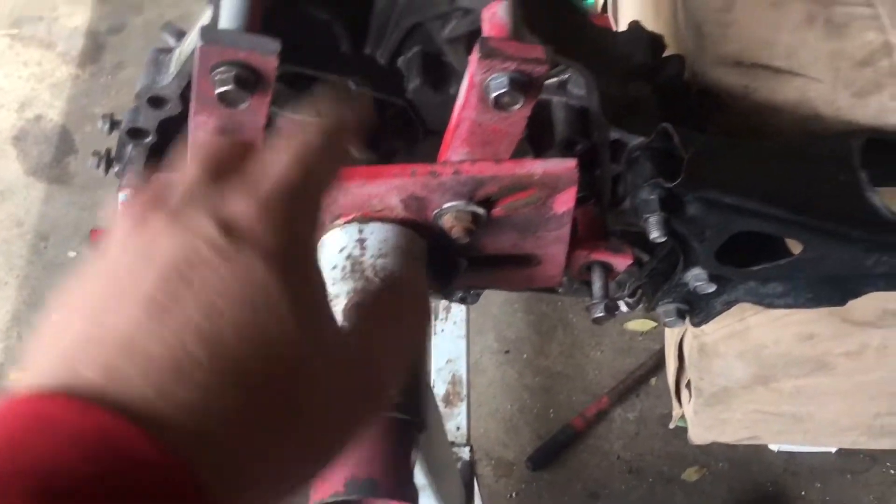If anybody knows a place that can resurface flywheels, please drop down in the comments below on where I can get that done. Cause I have an ACT flywheel I need to get resurfaced or scratched or whatever the fuck they do. Just wish I had another one of these.